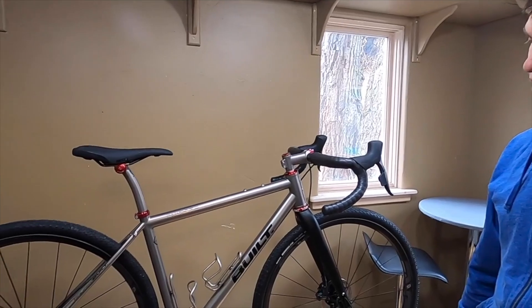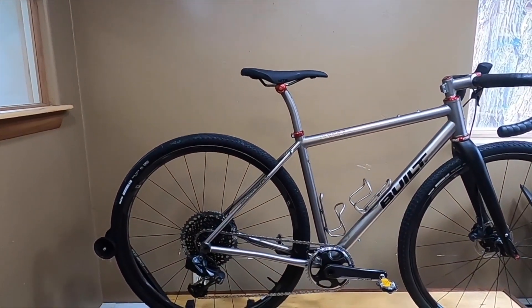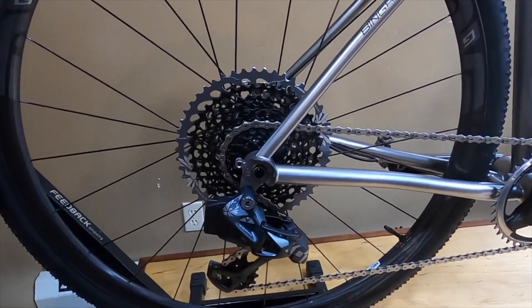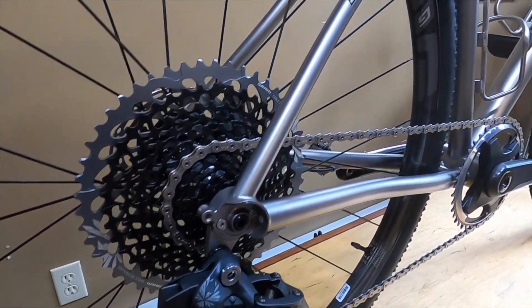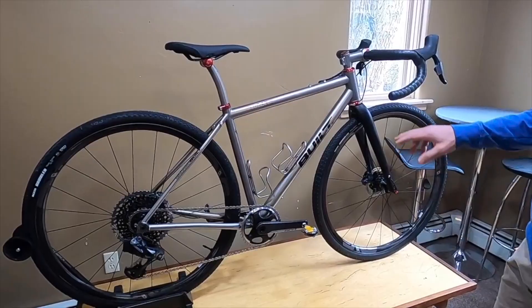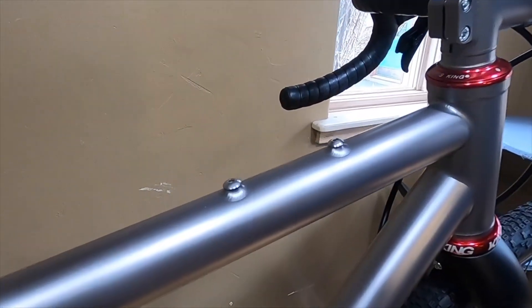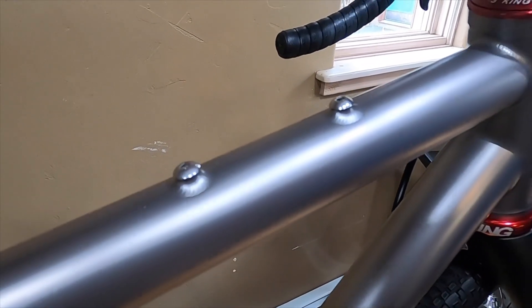It does have a fairly short chainstay at 43 centimeters, so it's still a sporty rear end and can handle that big tire. You'll also see on the dropouts this bike is equipped with rack mounts for future use — no rack mounted from the get-go, but perhaps in the future. There's also the optional top tube bento box mounts, placed in what's become a standard location for use with bolt-on top tube bags.